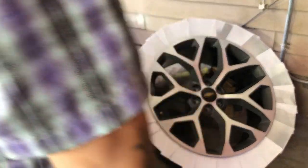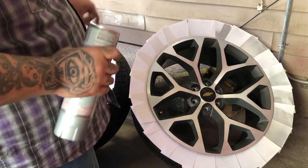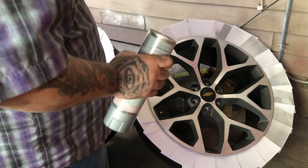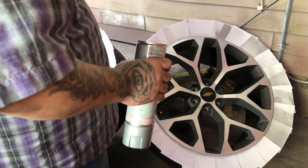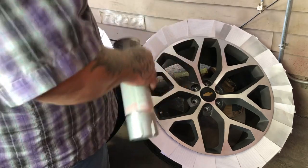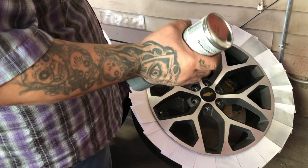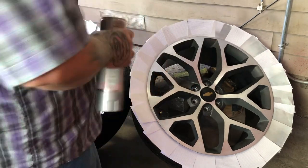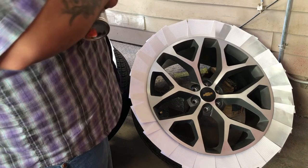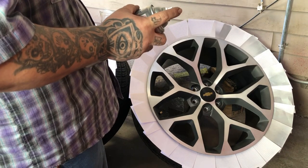All right, so once you guys got your tires all covered up — I know this kind of looks ghetto, but trust me, it's the best way to do it. You might get a little bit of overspray on the tires, but if you happen to do so, rubbing alcohol or nail polish remover — anything like that — and it should come off. And the first coat, you want to do a light coat — you don't want to go so heavy on the first one.